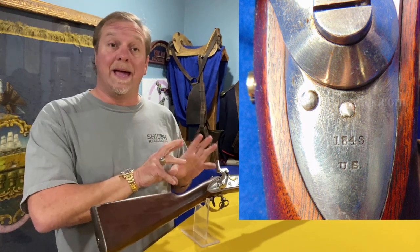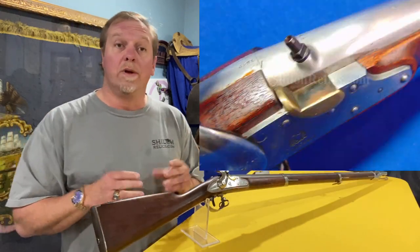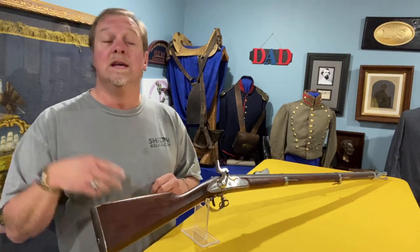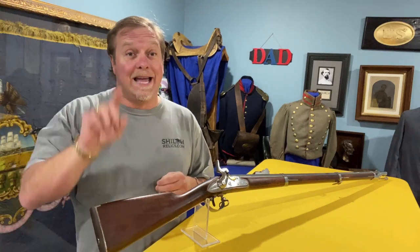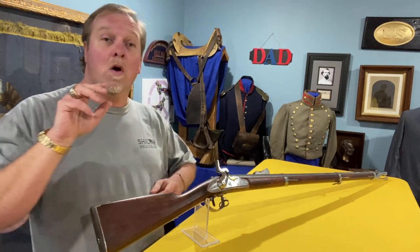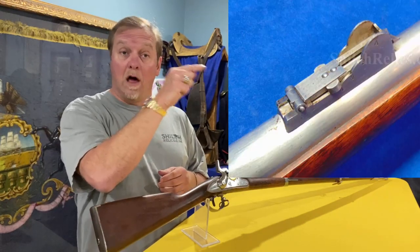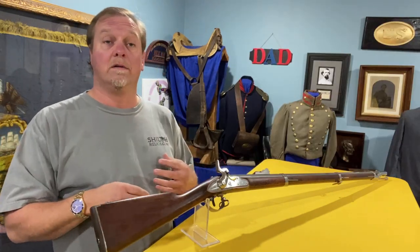These guns were originally made as flint. They were taken back in later on and switched to percussion. Very few of them were done that way — they only made 7,000 of these at Pomeroy to begin with. This one was converted to percussion, but what is extra, extra cool about it is that it was rifled. There was only a handful of those done. We can tell it from a mile away because at the breech of the barrel, they've got this long-range rear sight. That tells us right off the bat — rifled gun instead of a standard smoothbore.